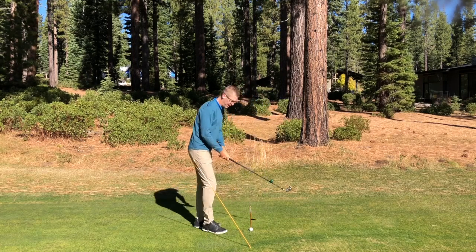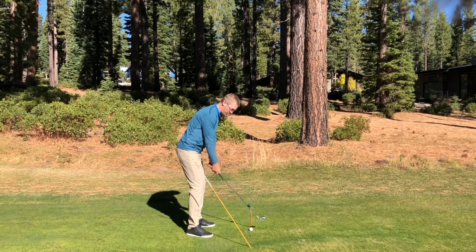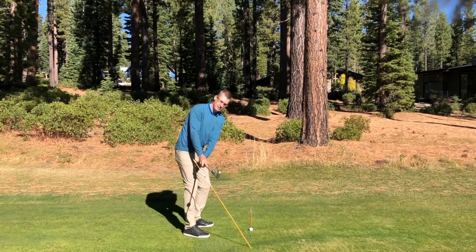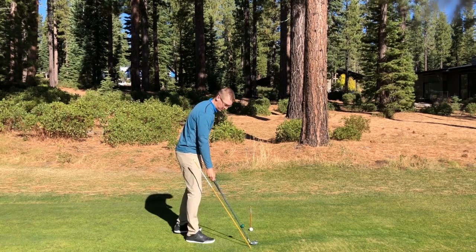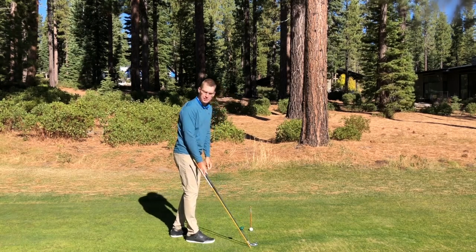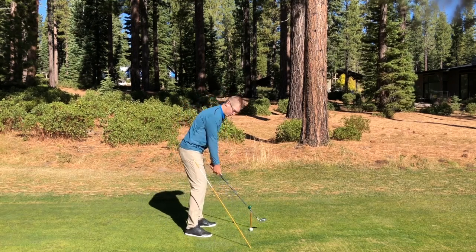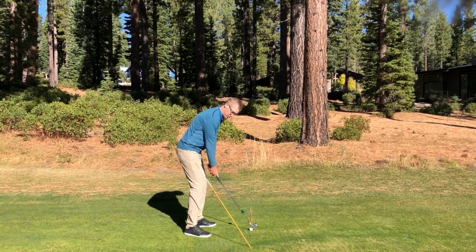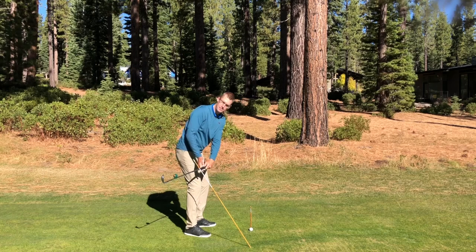If I went to set up, what I like to see is that the balance point, or the club head, stays just slightly outside the hands on the takeaway. You'll notice I put a shaft here on the ground that's on the same lie angle as my 7-iron. What I see a lot is players will take the club too far inside, and the club head gets too far behind them.